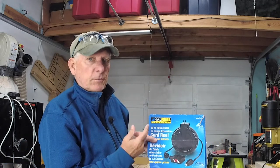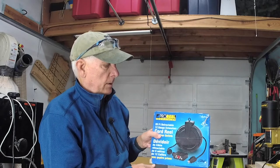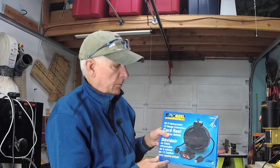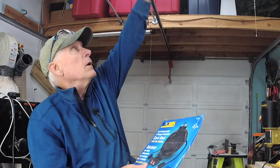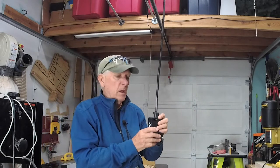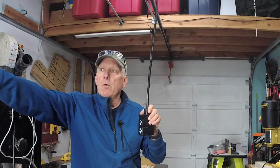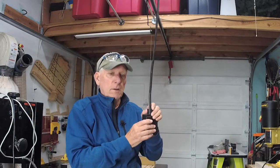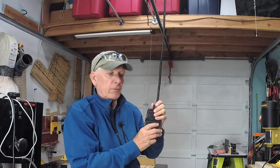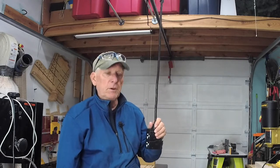I researched and researched these, and this is the one that I thought looked the best. And it turned out I'm awfully happy with it. It comes with a pull-down cord that, when you're talking about a small workshop like mine, will reach every corner with ease. If I have a particular power tool that I'm carrying around to do different things with, I can keep it plugged in and easily reach.